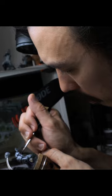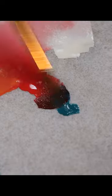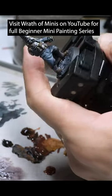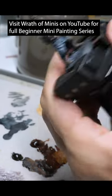And then when you, as someone who's new to it, tries to recreate it, you realize how hard it actually is. Brush control is probably one of the most important skills that we have to learn — we have to practice. We can understand what we are trying to do intellectually, but then we need to apply it physically upon the miniature that we are working with.